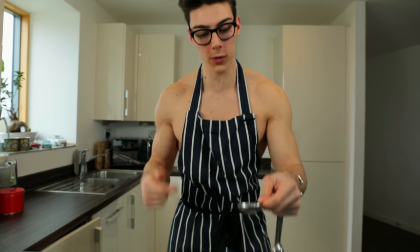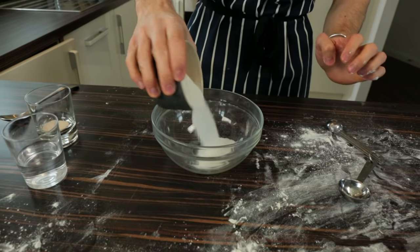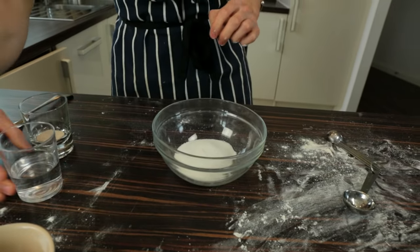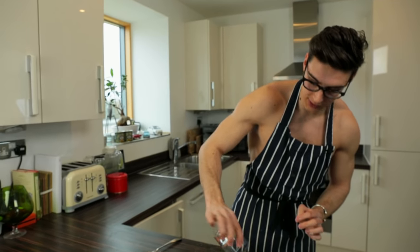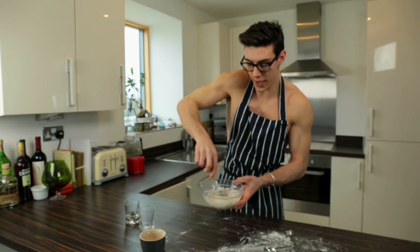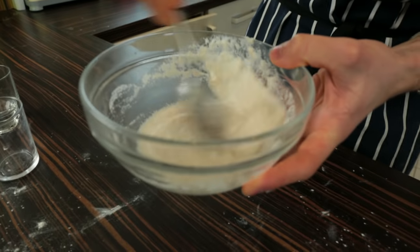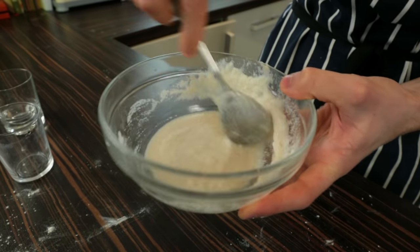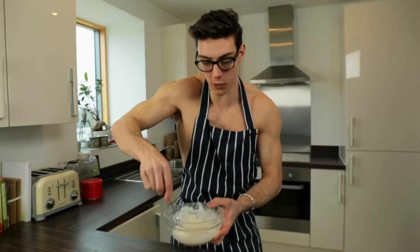While the bread is on its second prove, we're going to make the tiger paste. I'm taking all my ingredients and putting them into a bowl: vegetable oil, ground rice, golden sugar, salt, warm water, and finally a little bit of instant yeast. Mix it all together and you'll see this paste come together — that is it, that is our tiger paste. It doesn't smell great but once you bake it, it will give you that perfect tiger effect.